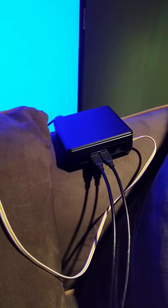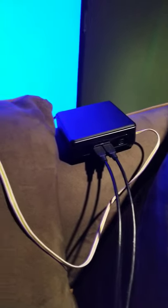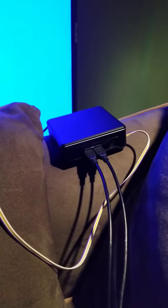I found this USB extension port — I found it in an arcade build somebody had done and they linked to it. It's really cool, just two USB ports that connect to the USB ports on the computer. The computer I'm using for this is an Intel NUC.